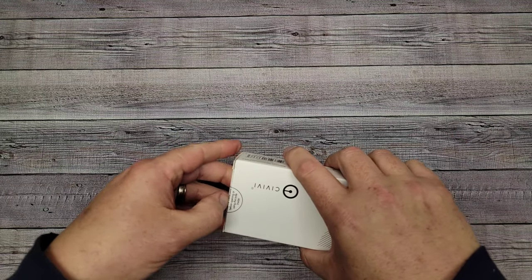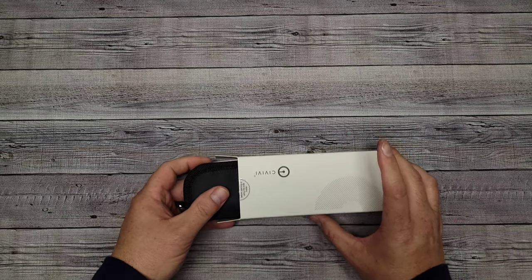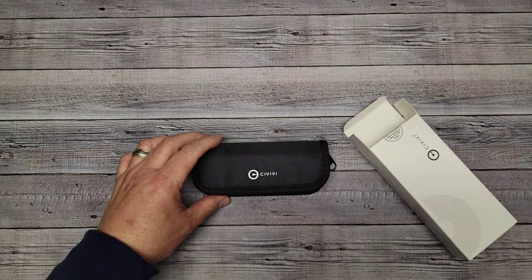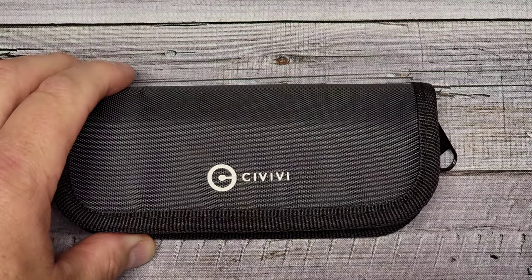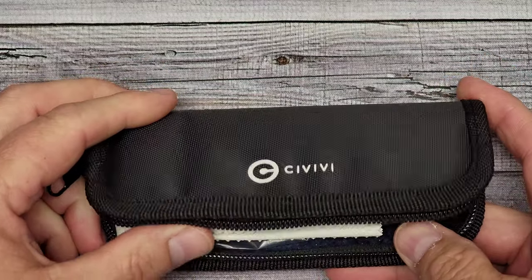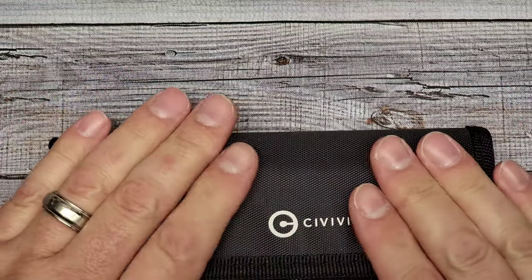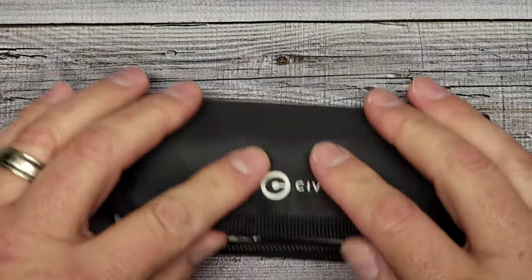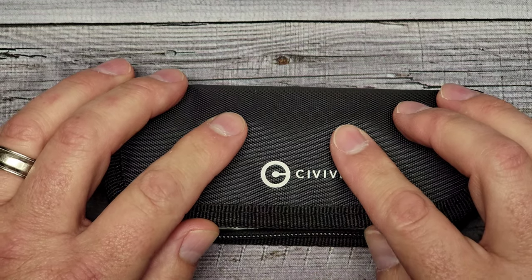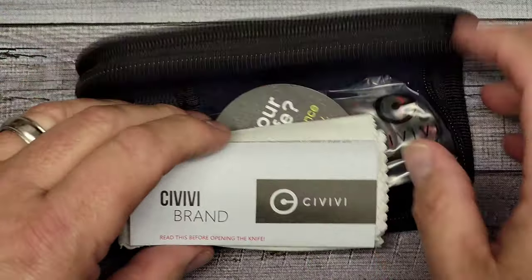I've been excited about this one and I really like the colors. I don't have a regular Elementum — this is the new one, the Civivi Elementum Button Lock. I pre-ordered this knife at Knife Center and it was released April 19th. Unfortunately, this version and every other button lock version sold out immediately. I'll put links in the description — at least one place you can pre-order it, and the others will notify you. As far as I know, they are coming back in June.